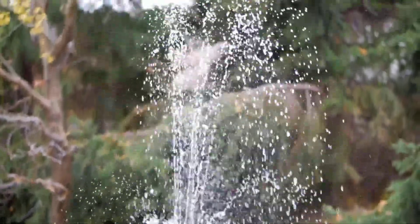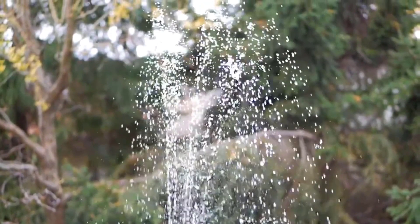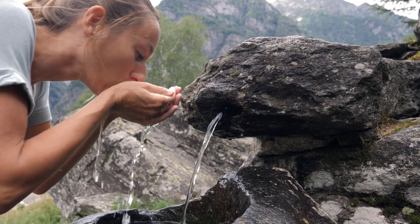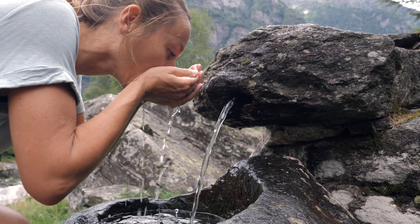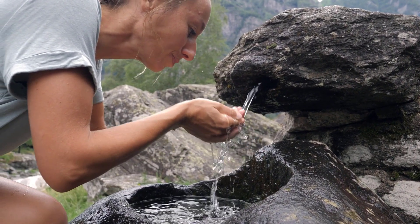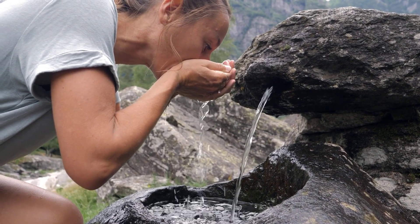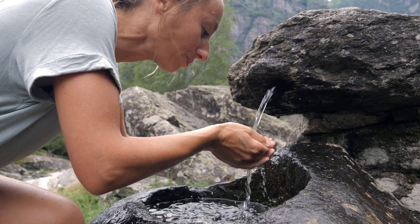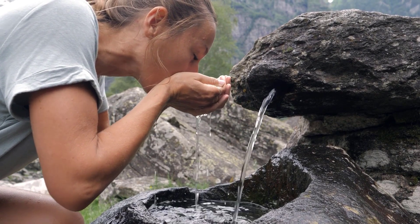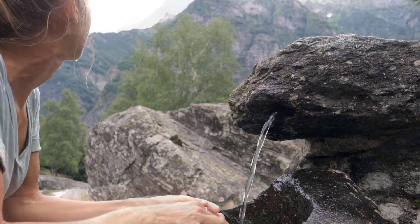You know that the water in this fountain is here to refresh you. And you eagerly cup your hands and dip them into the flow. Bringing your hands to your lips, you sip the water, drinking every last drop. You feel overwhelmingly grateful for this water, a deep appreciation you have never before experienced.